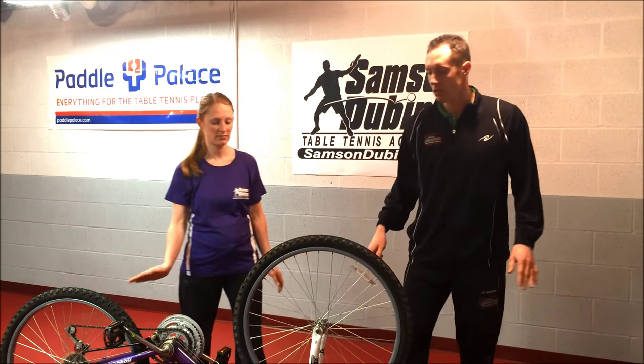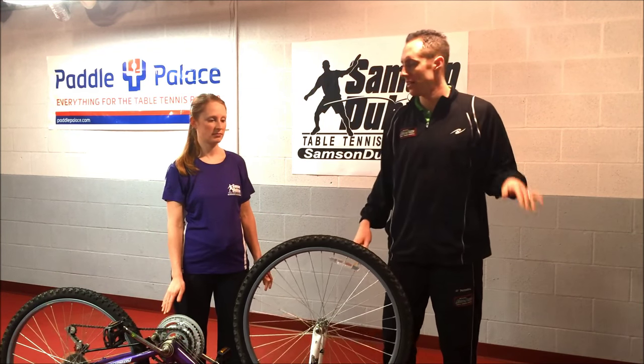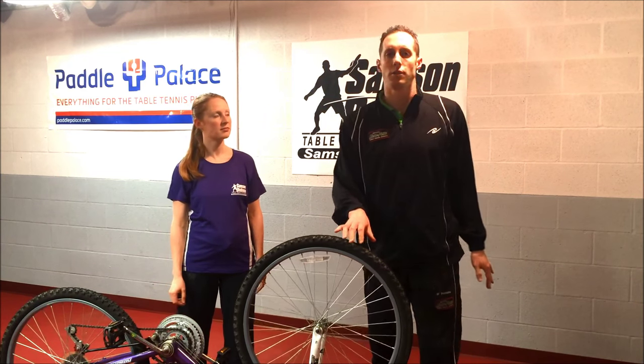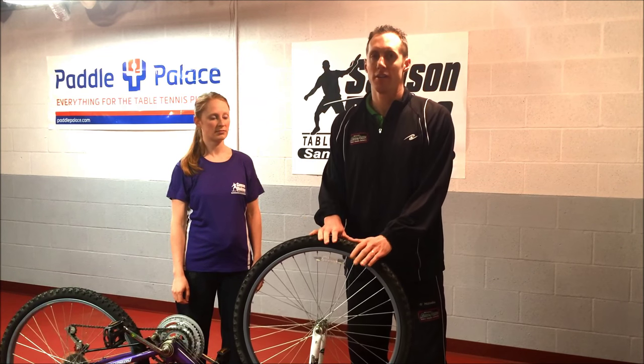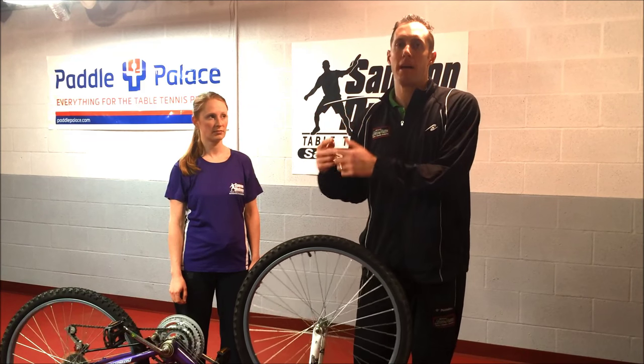Go ahead and give me a topspin serve. I hit it with a little bit of friction and it just kind of deadens it. Go ahead and hit topspin again — a little bit of friction and it just kind of deadens it. As you can see with the short pips rubber, it may deaden it and give it a little bit of rotation one way or the other, but it has enough grip to kill the spin but not enough grip to add back to her spin.